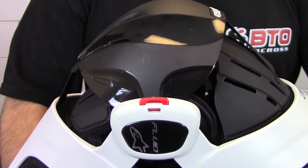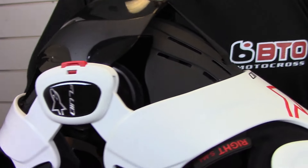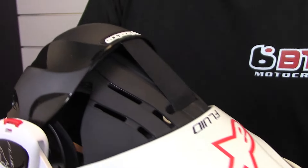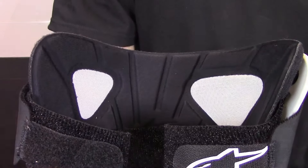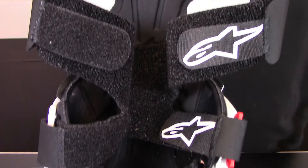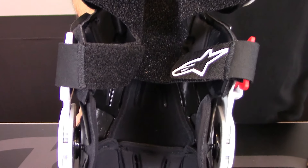The knee cup is secured accurately with top and bottom elastic straps allowing for multi-directional freedom and movement, avoiding pressure points on the patella. When we flip the brace over, you can see that a nice memory foam pad lines the entire knee brace.